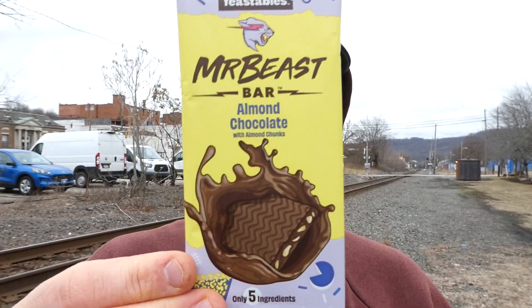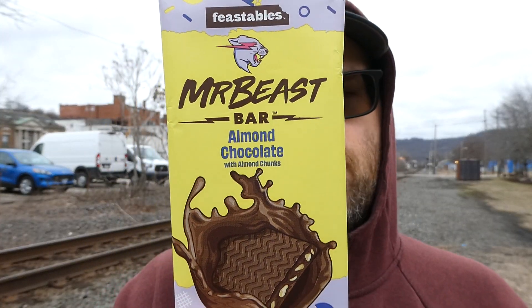I'd definitely say try it if you see it. There you are — the Mr. Beast Almond Chocolate with almond chunks. Candy bar. Pretty darn good. So with that said, I hope you enjoyed this review. See you next time.